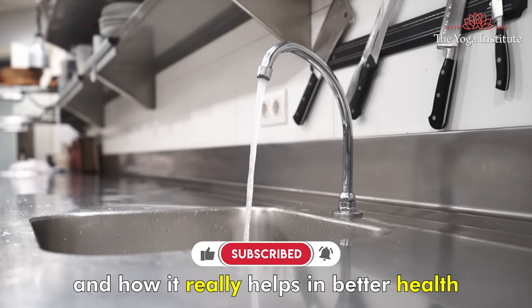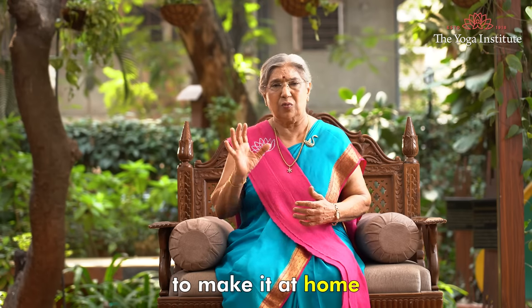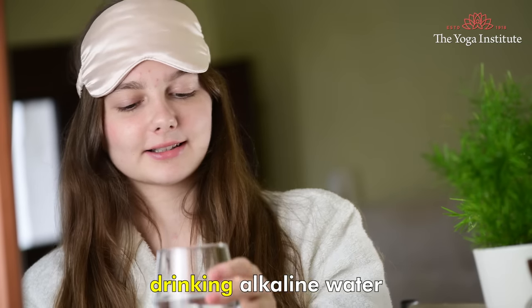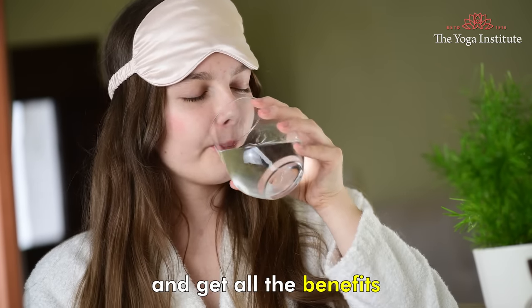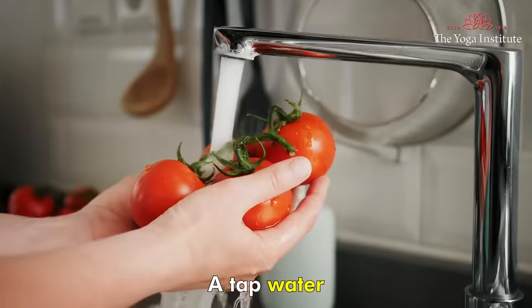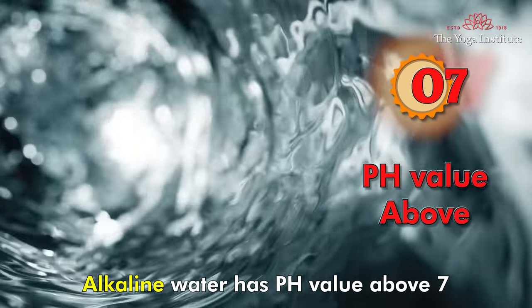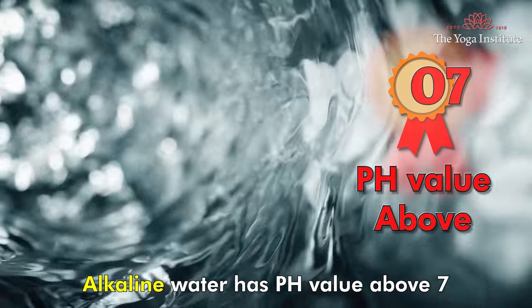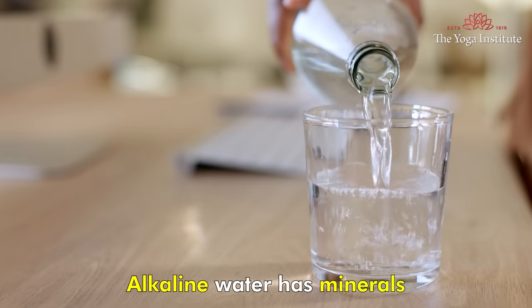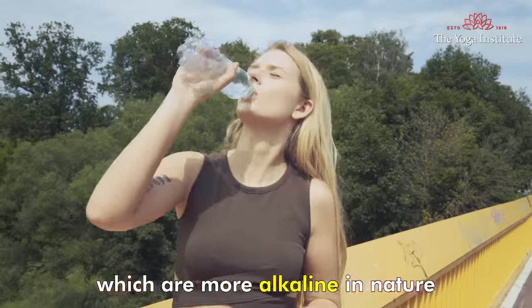Today I will be talking about what alkaline water is and how it really helps in better health, and 3 quick recipes to make it at home. A tap water typically has a neutral pH value of 7. Alkaline water has a pH value above 7, usually between 7.5 and 9. Alkaline water has minerals which are more alkaline in nature, and this is why it is good for your health.